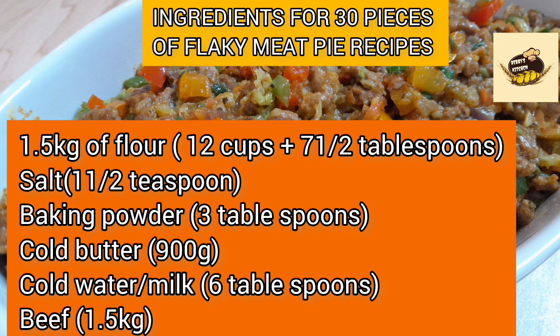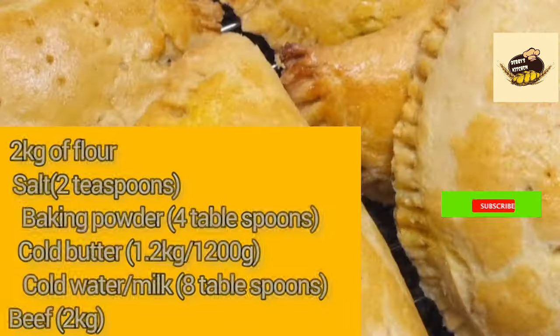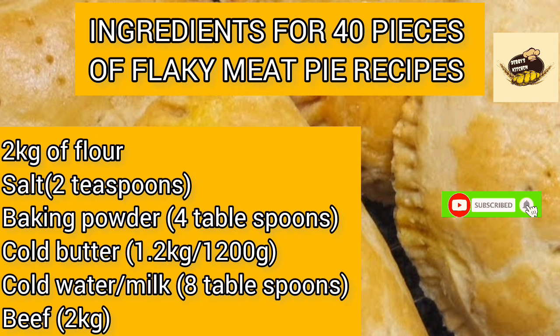For the salt, it is optional. If you are using salted butter, you may need to skip the salt. Check the butter you are buying to find out if it is salted or not. If it is not salted butter, then you can go ahead and add your salt.